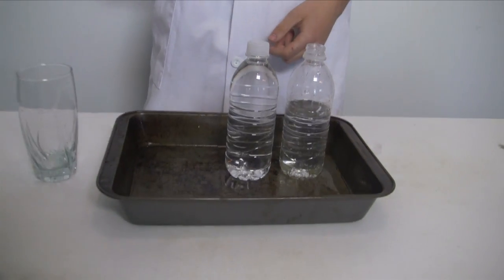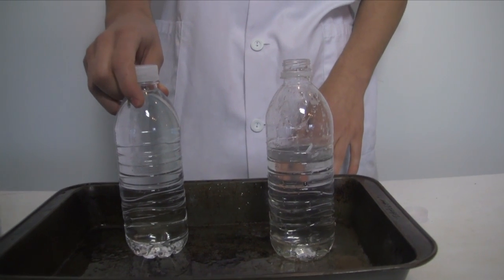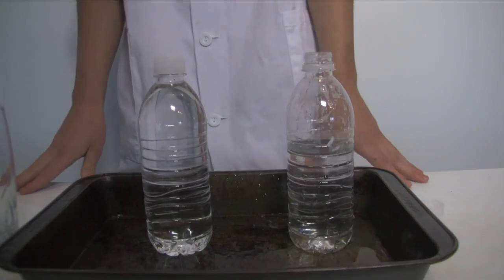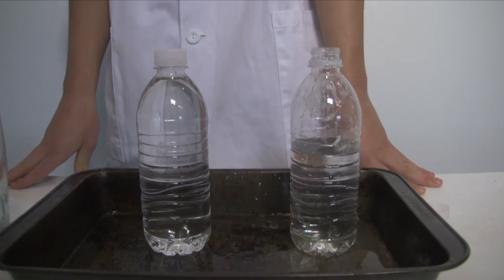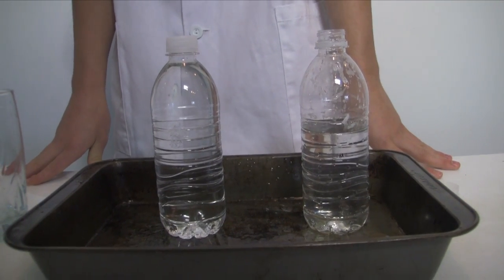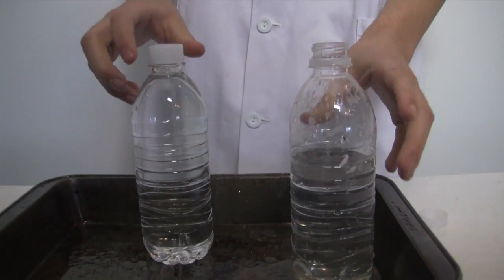Some facts about water: scientifically it's 2HO — that's what they call it, I think. It's found like everywhere. Most people drink it. It's very healthy. It's very wet, so that's why people keep them in bottles.